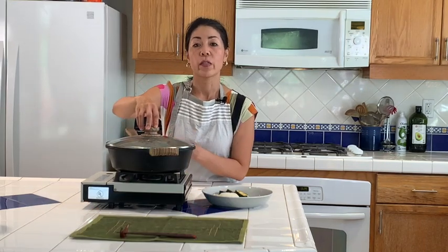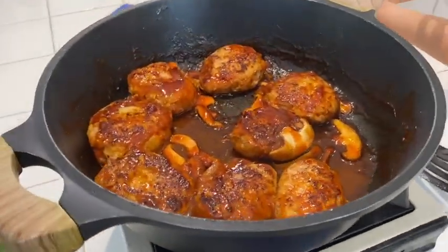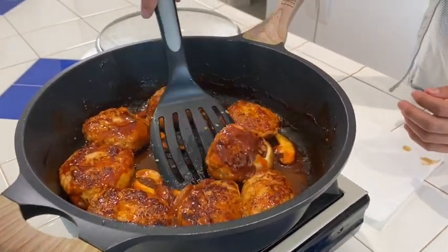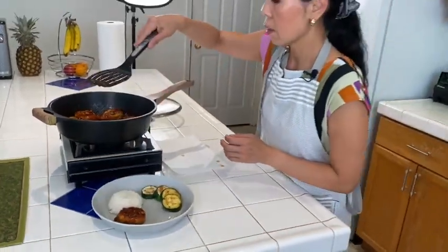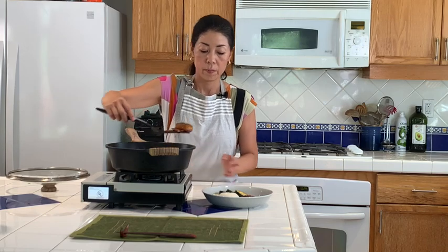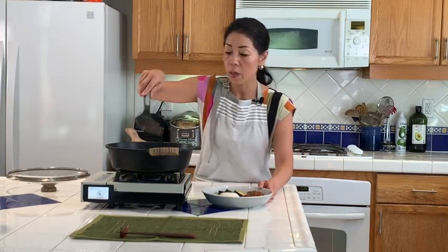I put the top on so that the sauce doesn't evaporate. Opening it now — it's been simmering and I just turned the heat off. It's ready. I'm going to put it on the plate. Looks good and smells good!